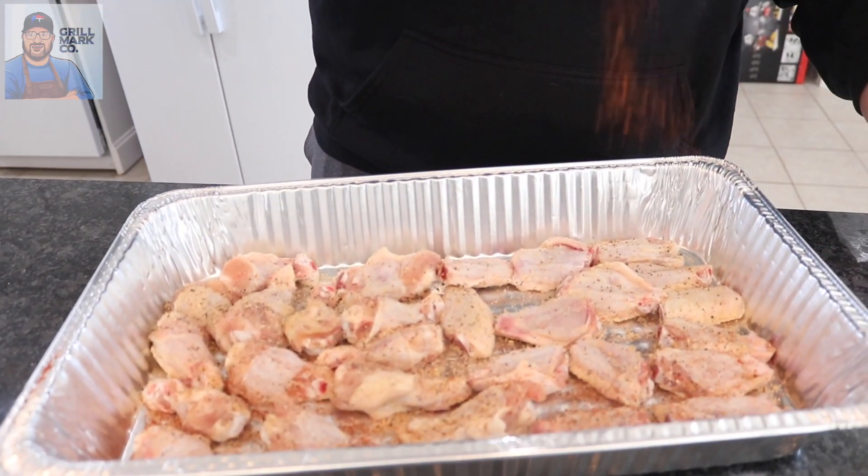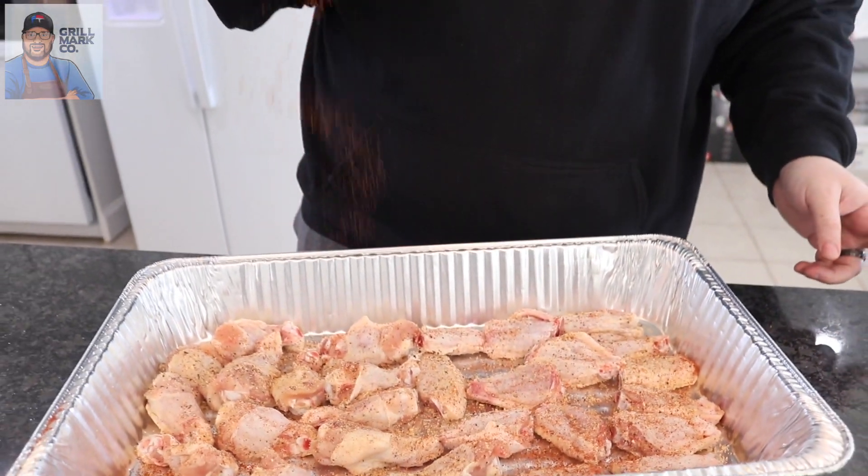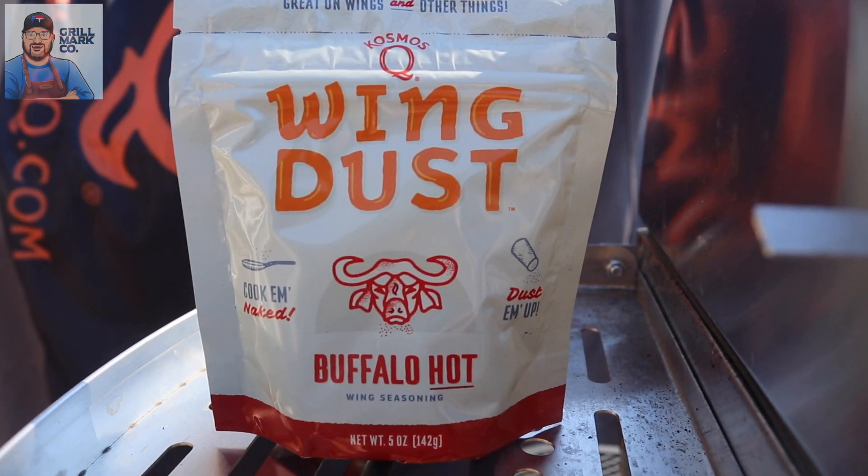The next layer of flavor is going to be some Sriracha Dirty Bird — just a light coat to get a little bit of color. We'll hit both sides, then take these outside and throw them on the smoker. Once we're done cooking, we're going for an internal temp of 165. We're going to finish them with three different flavors of Cosmo Q wing dust: lemon pepper, hot buffalo, and honey barbecue — topped with some barbecue sauce as well. Let's get these wings on the grill.